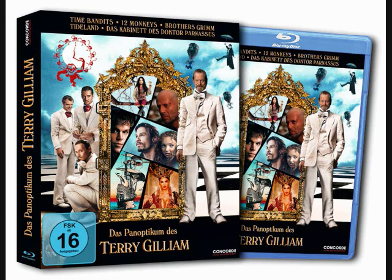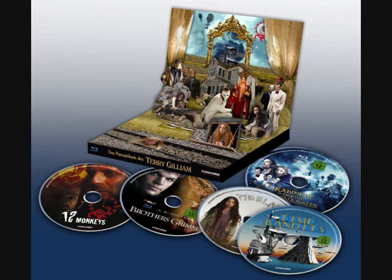Moving back over to the German Amazon site, there's quite a nice pop-up Terry Gilliam box set. This includes a number of his films, including Time Bandits — basically all of the Terry Gilliam discography — with a really artistic looking pop-up set. These are more cult films so it may not be for everyone, but it's quite a nice and original looking box.